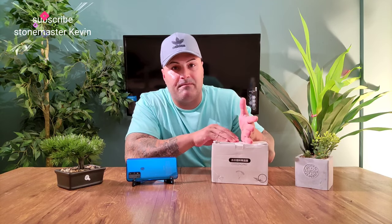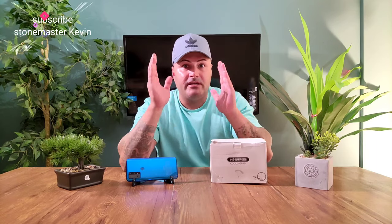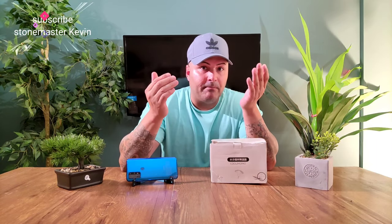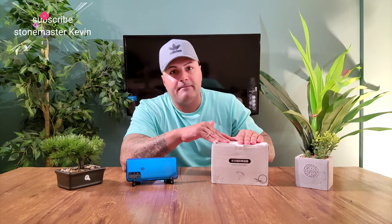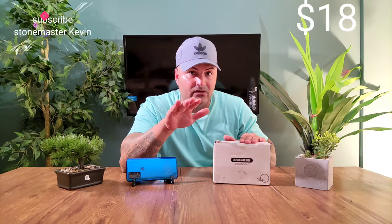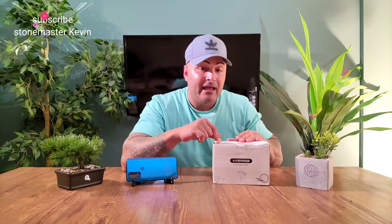So what this is, guys, is a phone cooling system. They make cooling systems for phones now. If you're a gamer and your phone heats up a lot and you want to cool your phone down and still play your game, this thing can do that. The cost is only $18 Canadian - it could be more expensive or cheaper depending on the country you're in.